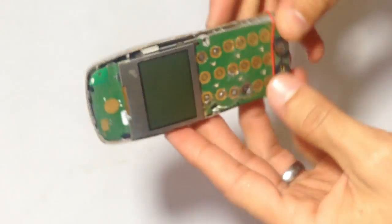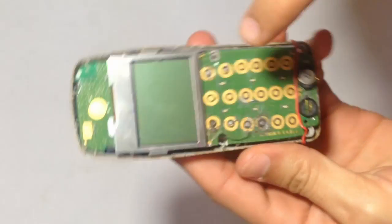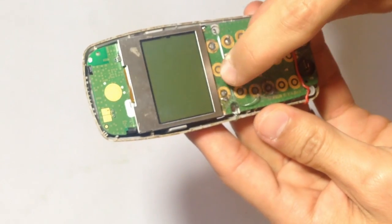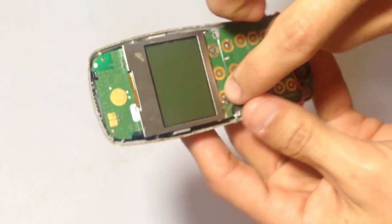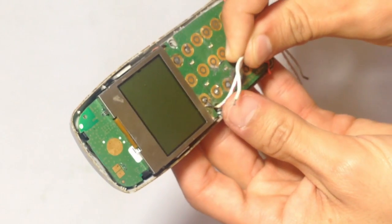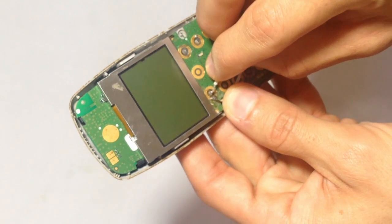First, you need an old phone like this, but it should be working just fine. What you wanna find is the green button — the call button — which is this one. After you find it, you need to attach these wires, one on the outside and the other one on the inside.